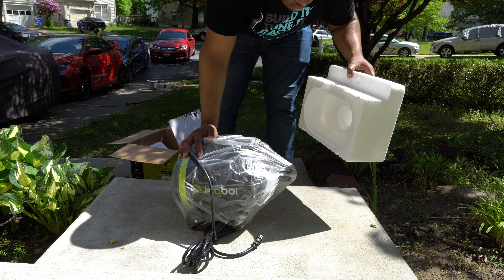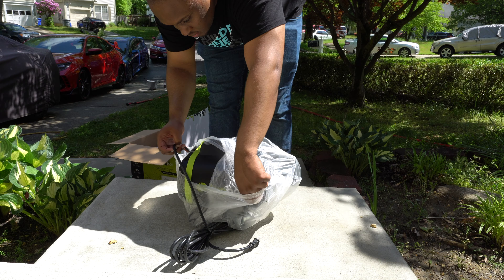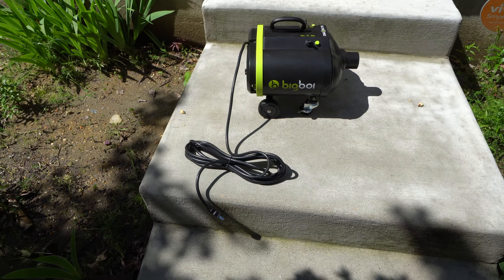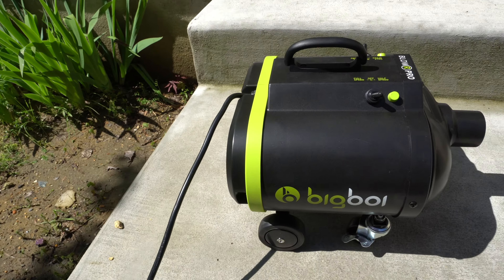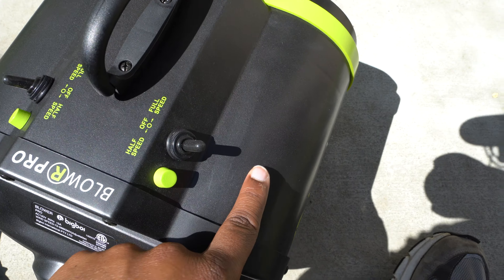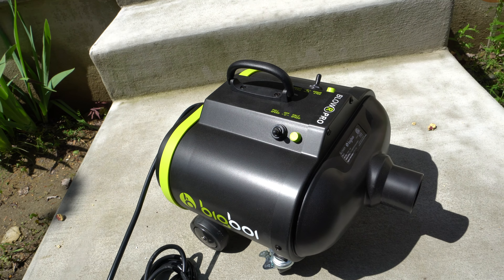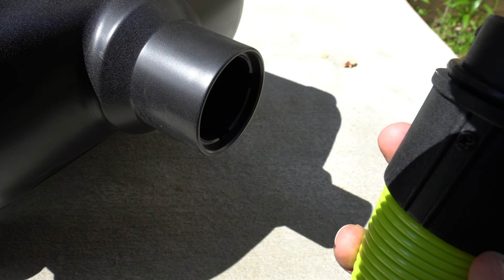Definitely looks top notch. The wheels are already on there and there are two foam filters on it. So this is how the Big Boy comes already set up. You got your power cord — it's pretty long. You have half speed and full speed, and then you have your other motor over here for half speed and full speed as well. This one has two wheels; I believe the mini only has one wheel.